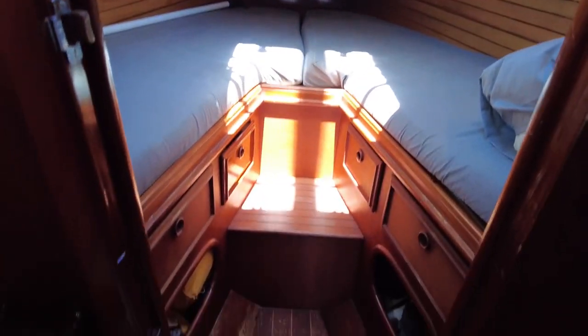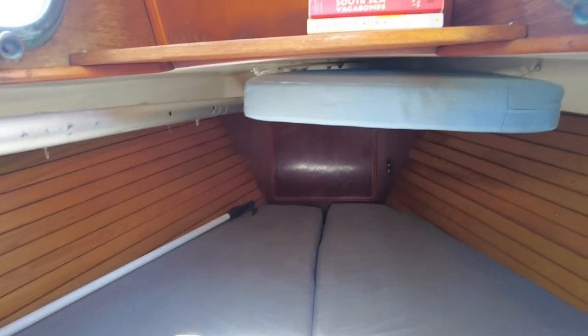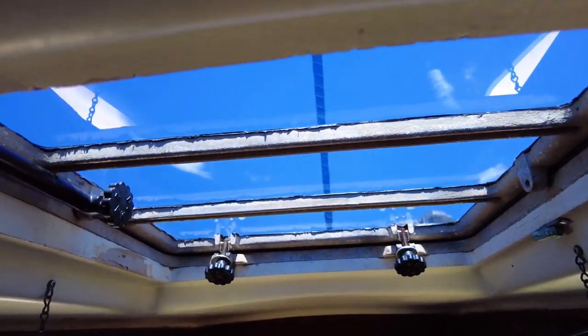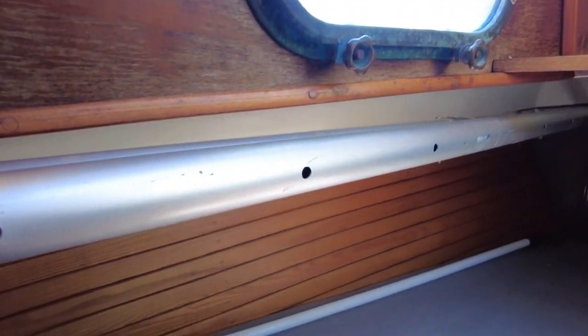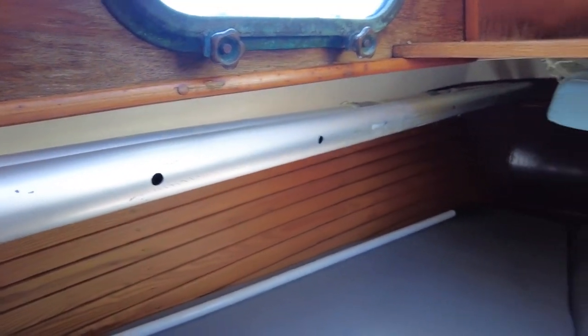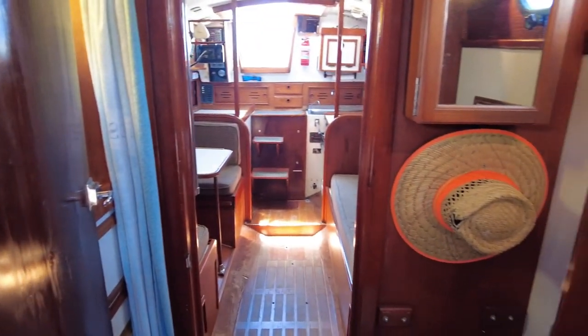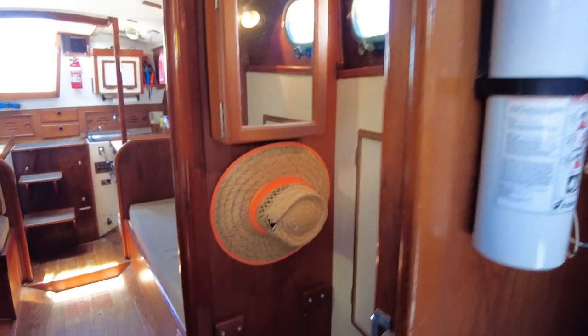Just where there would be a sink, it's been dedicated to storage. Going forward to the V-berth, this has an infill and a cushion that can fill that right in, and there's a cushion hanging in the roof. There's a little shelf and then an escape hatch with new plexiglass, and again some gorgeous bronze portholes. These are whisker poles that are telescoping so they can be different lengths.